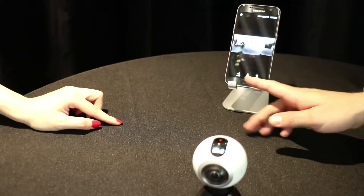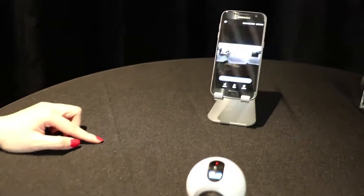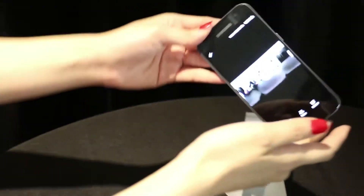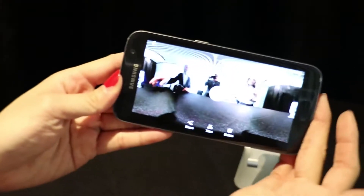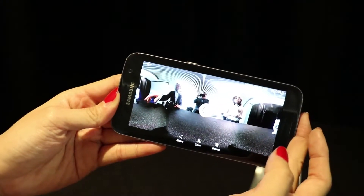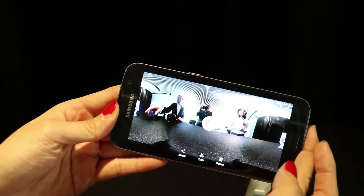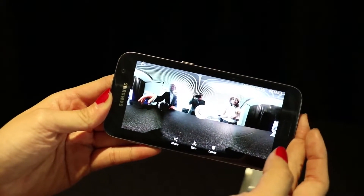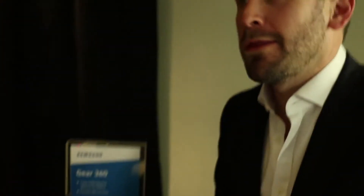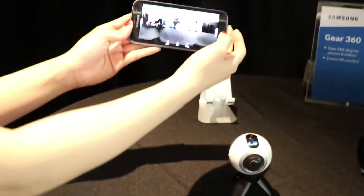The finished stitched video can be trimmed — just cut down the select piece of footage that you want. You can not only take images and video, but you can also take time-lapse. Photos capture up to 30 megapixels, video captures up to 3840 by 1920, there's a time-lapse mode, and a video looping mode so you can capture, say, the last five minutes.